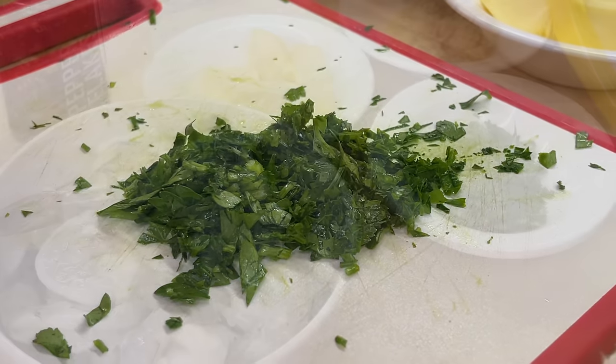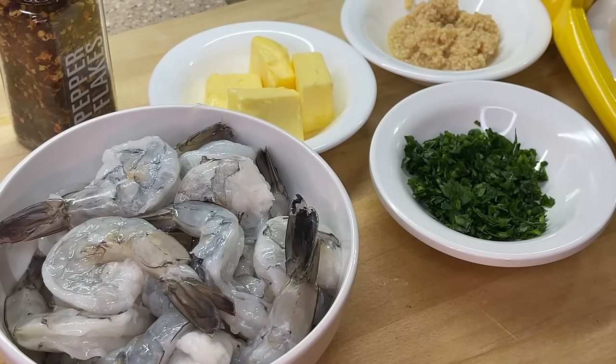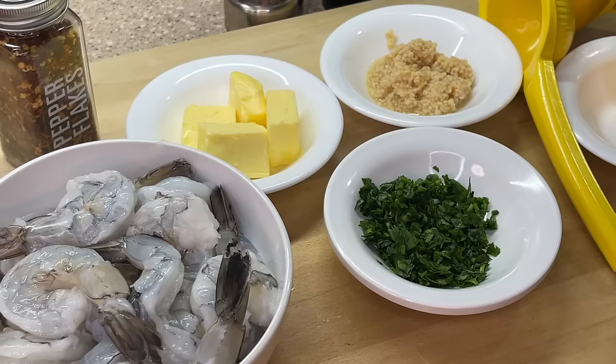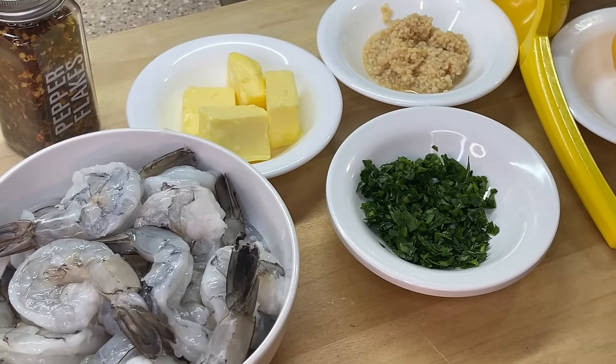Welcome back, I'm your girl Cooking with Tammy. As mentioned earlier, we're gonna be making a delicious garlic butter shrimp recipe. Let's jump right in, introduce these ingredients, and get to cooking. First up, as you can see, we have our jumbo shrimp on deck.